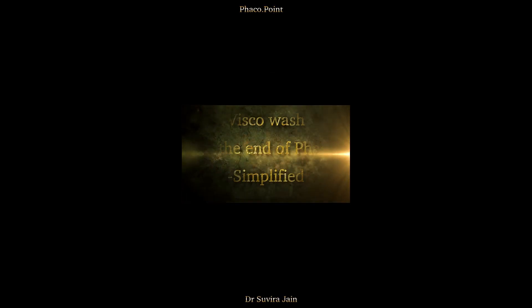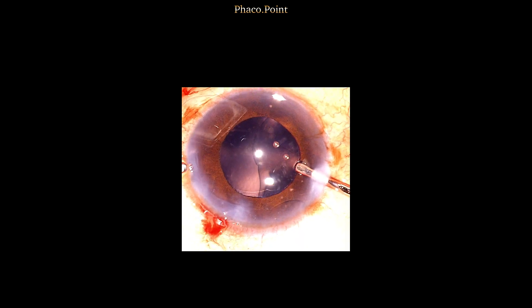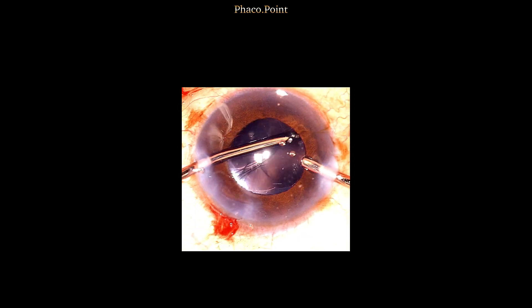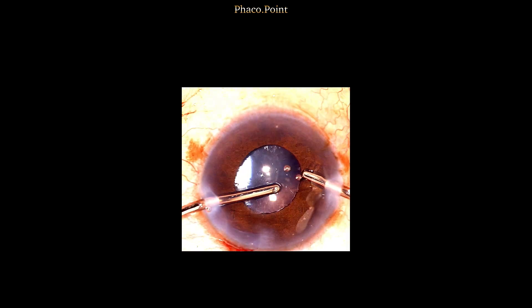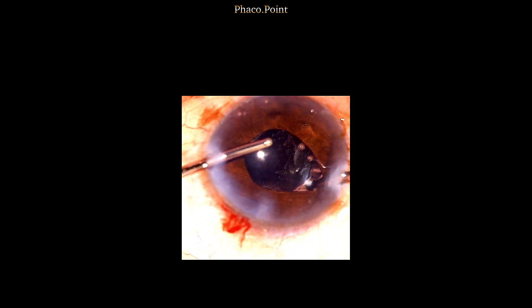Here's the ideal technique of removal of viscoelastic from the anterior chamber and behind the lens after FACO. The irrigation is introduced into the eye with my right non-dominant hand. With my dominant left hand, I take the aspiration cannula and perform a rock and roll movement where I rock the optic to and fro with a view of removing some viscoelastic from behind the lens.